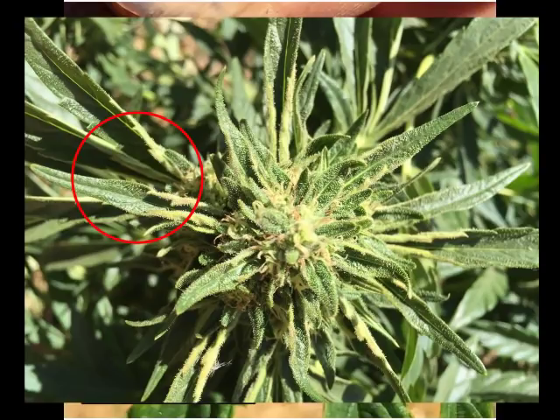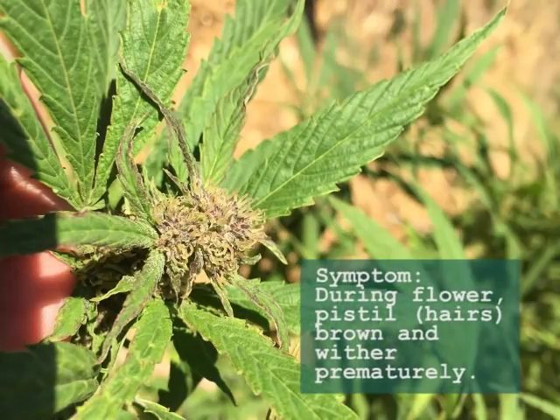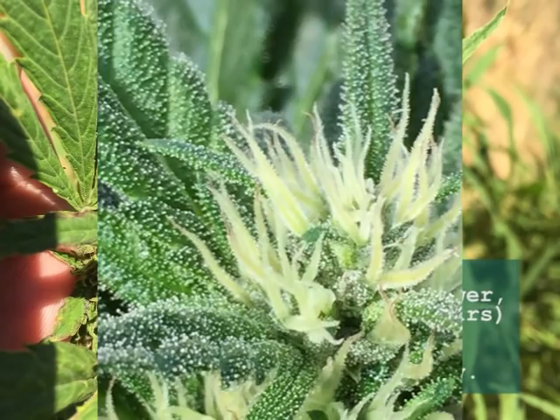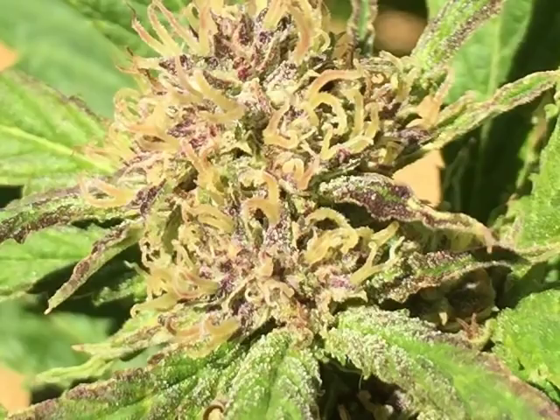Hemp russet mite damage on developing cannabis flower buds causes the pistils to darken and die prematurely. In this early flower stage the pistils or hairs are usually light colored, long, and vibrant. If you see pistils that are prematurely dark brown and withering, this can be a sign of hemp russet mite.